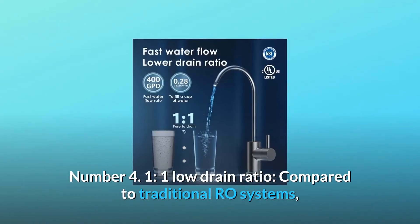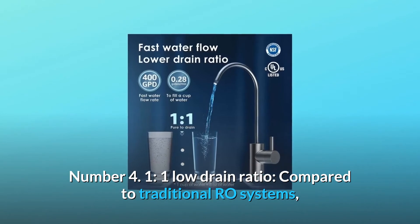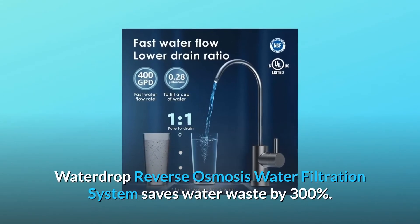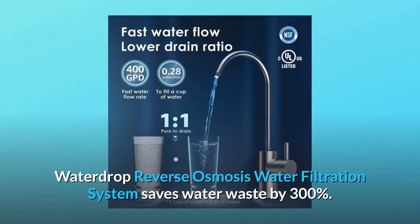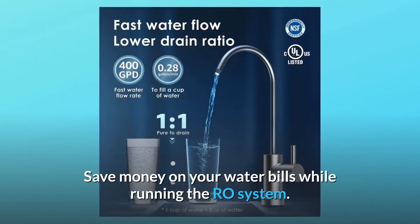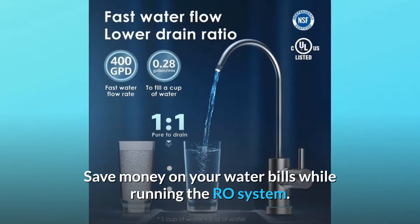Number 4: One-to-one low drain ratio. Compared to traditional RO systems, the Waterdrop Reverse Osmosis Water Filtration System saves water waste by 300%. Save money on your water bills while running the RO system.